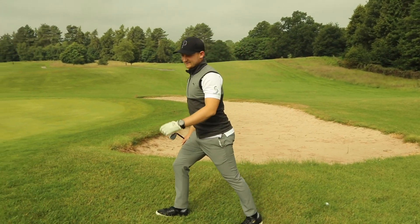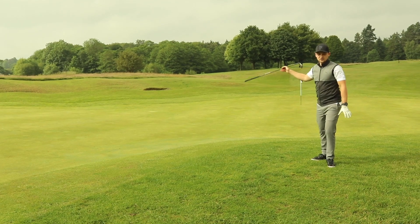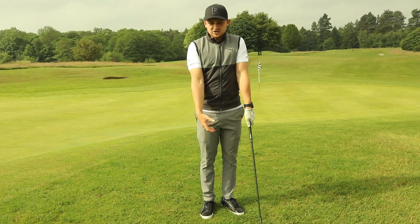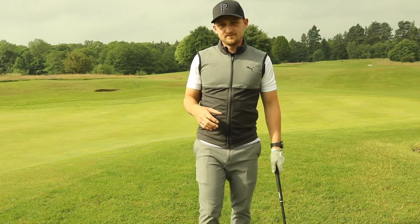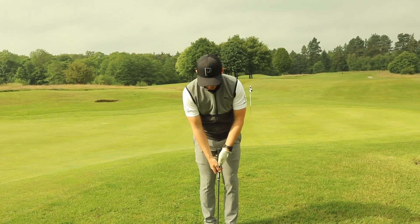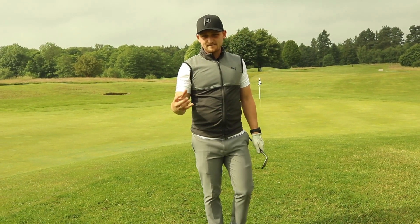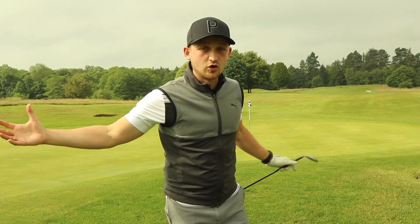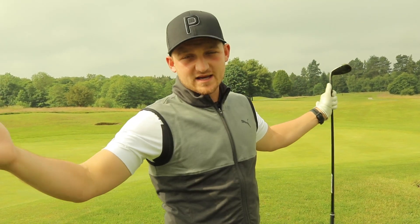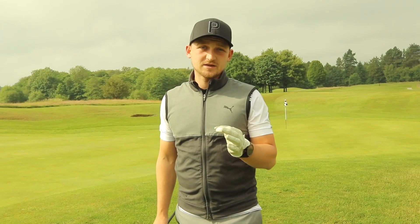Mottram Hall on the 16th is as close as I can get to the 16th at the Masters. I've got the flag at the bottom, I've got to land it at the top and let it come round. A lot of people when they chip will stand over it quite rigid and not be flexible to the situation. Look at Tiger's hands on the golf club — something that stuck with me as a junior: his hands are nice and relaxed and he lets the shot dictate what he wants to do. We've got to have that flexibility.